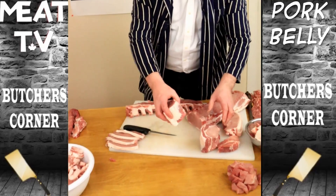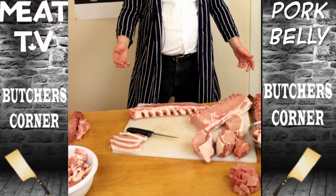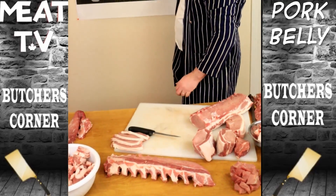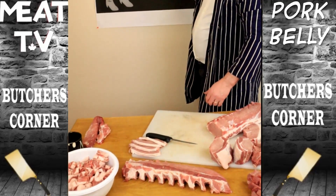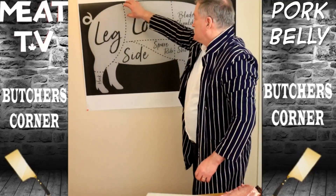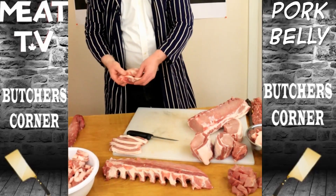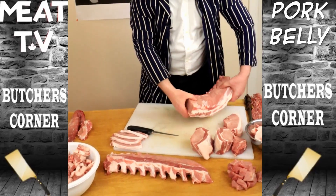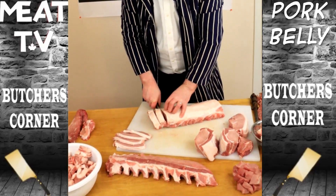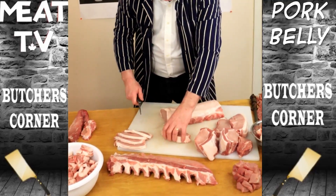Sometimes they call them baby back ribs to make them sound more attractive. Customers sometimes come up to the meat counter asking for baby back ribs, and all we have is back ribs. Well, there's no such thing as baby back ribs — there's back ribs. From there there's side ribs that come down under this way here, and that's the belly. The meat goes for bacon and the ribs go for what they call spare ribs or side ribs. Those little button bones — they call them button ribs, but they're not ribs at all, they're button bones.